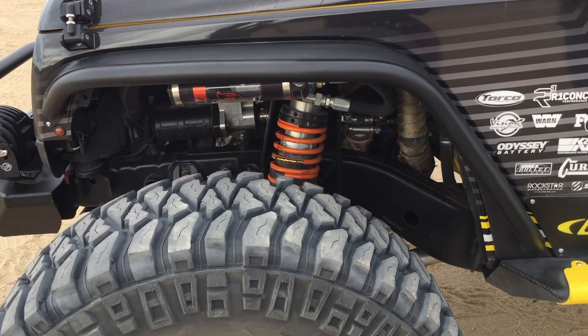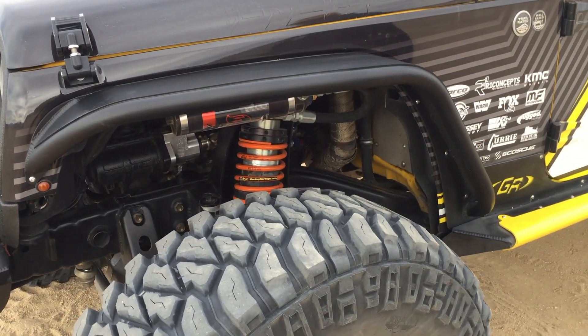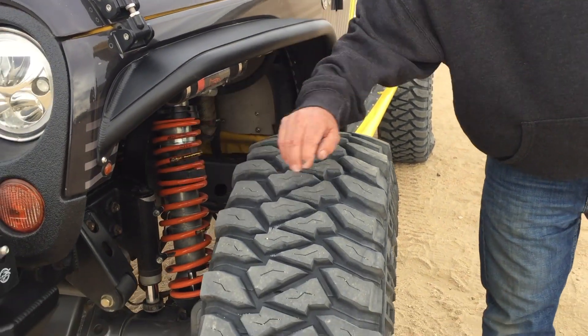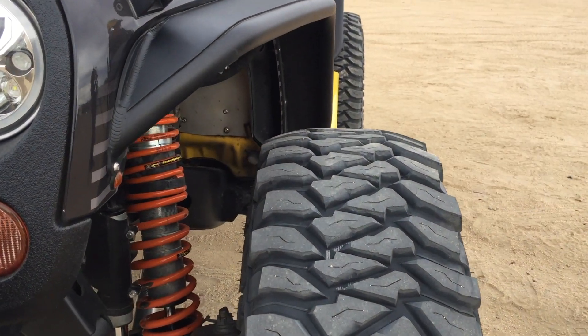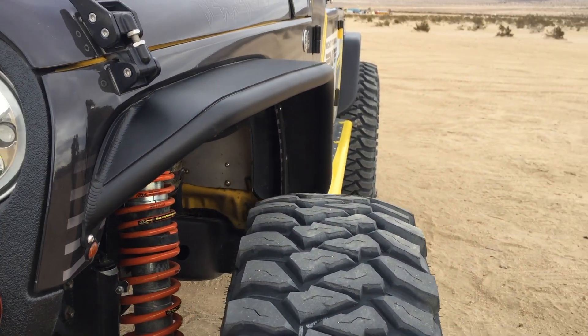A lot of people like black. You can see that it's very tight. It also opens up the fender well again for a 40-inch tire. We've got an optional little LED side marker light there — really nice. Adds a lot of style to your Jeep.